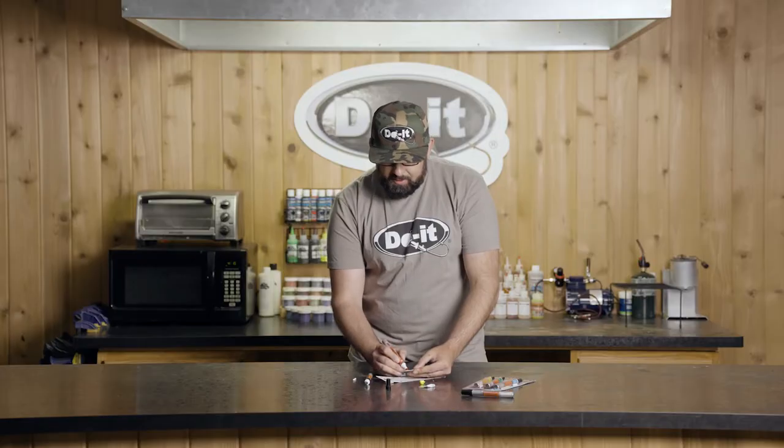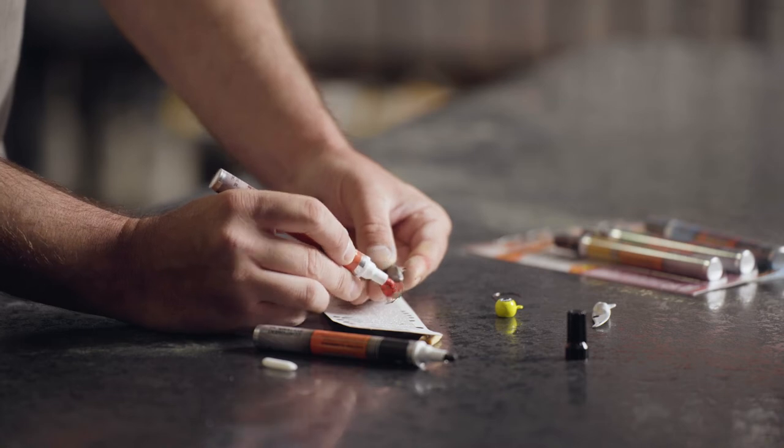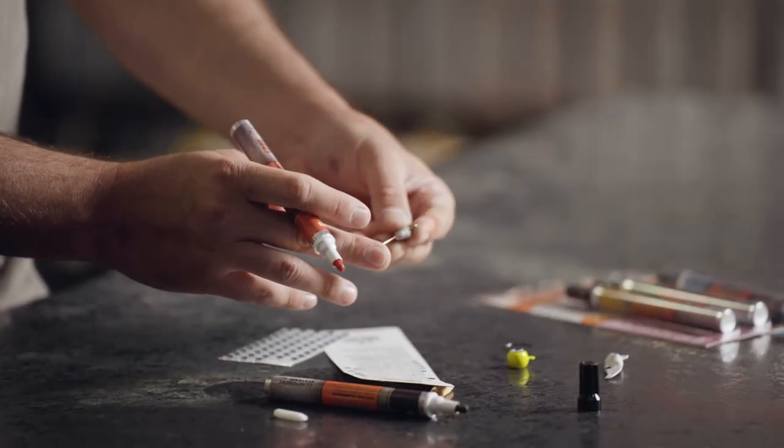Another great use for this is adding just a little bit of color to any lure you have. So if you notice they're hitting red and you don't happen to have a red blade bait on you, you can take this and color it — you can see how evenly and easily you can add that nice red flash to your lure.